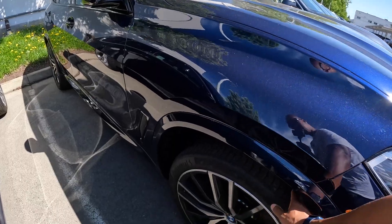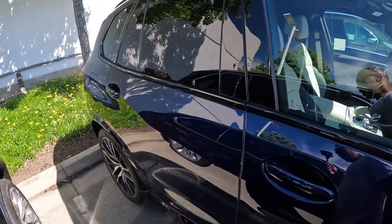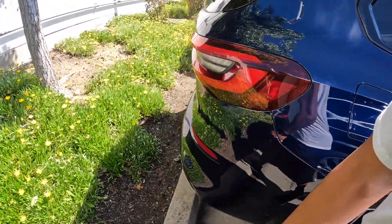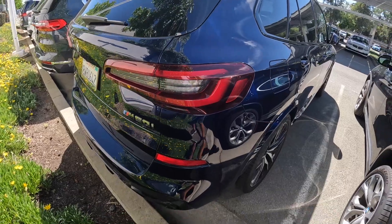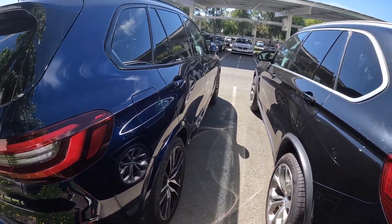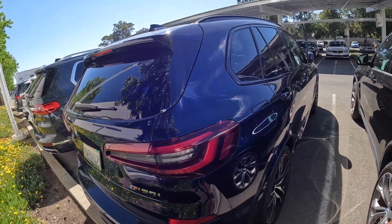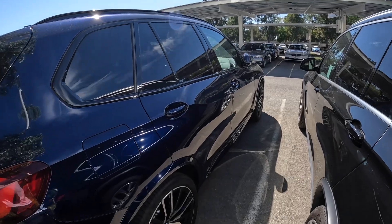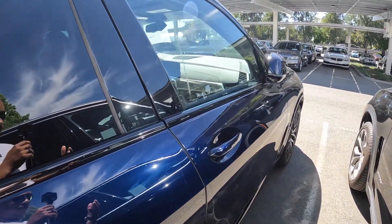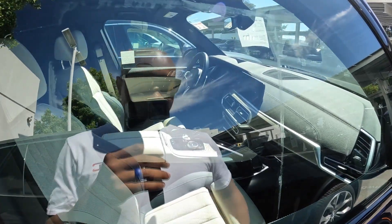I'm thinking more from a content perspective too — I could do something different. But I also haven't finished with the content with the X5 M either, there's a lot of things I can still do. I feel like my X5 M followers want to see more content — more modifications like lowering and catless downpipes and things like that. But this is also my family car and I can't really mod it that extreme.